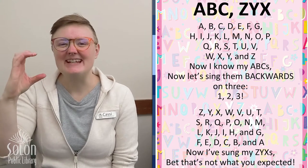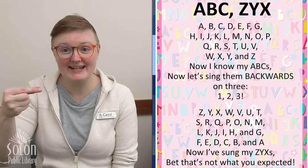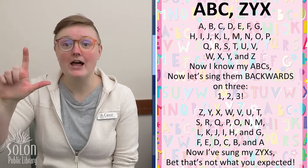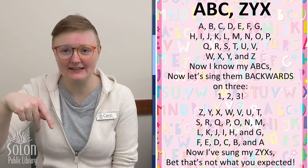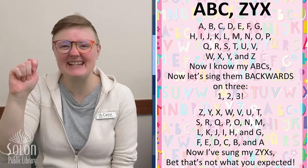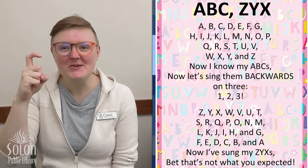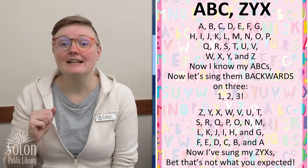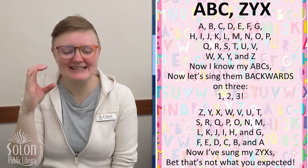A, B, C, D, E, F, G, H, I, J, K, L, M, N, O, P, Q, R, S, T, U, V, W, X, Y, A, and Z. Now I know my ABCs.